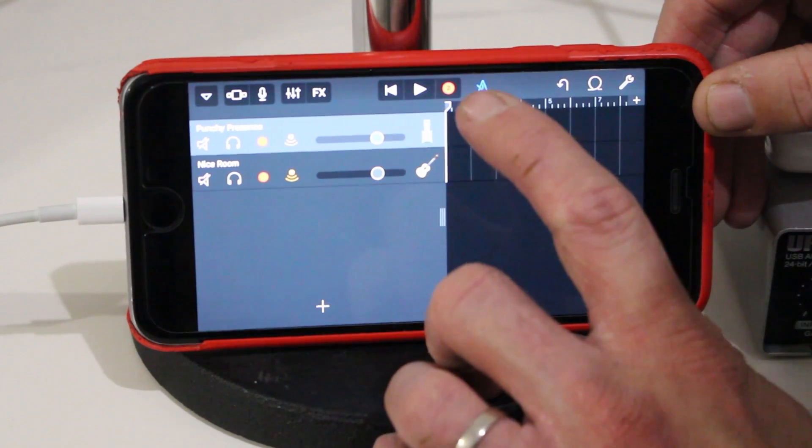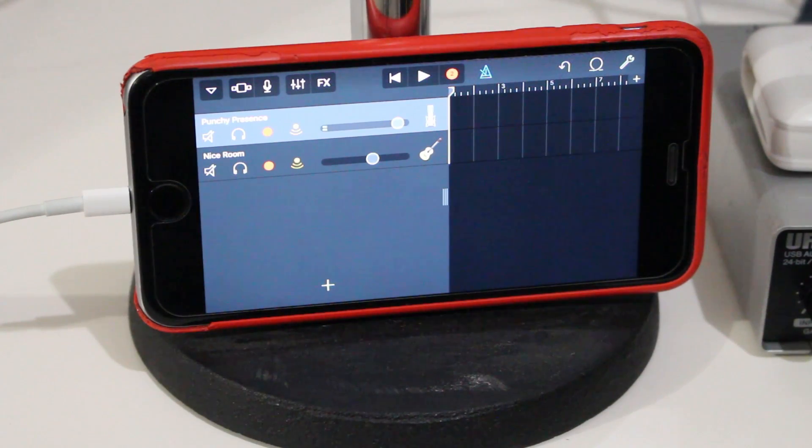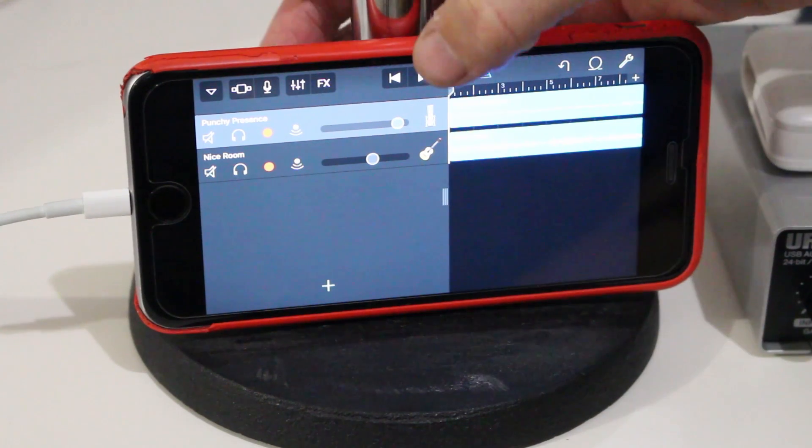You can see we've got the record light on for both tracks and monitoring on for both — you can see the microphone and guitar inputs active. When we hit record, you'll notice a little number two inside the red record button, which means it's going to record those two tracks simultaneously. There's my vocal through the microphone and there's the guitar. Let's hit record and do a demo. [Demo recording plays.] There we go — we've stopped the recording. Let's hit play and have a listen.